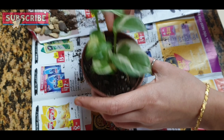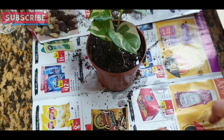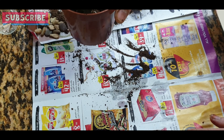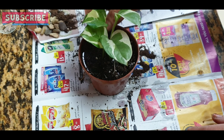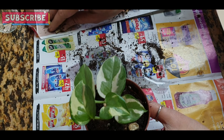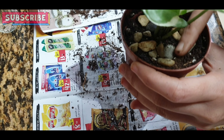Now we add some water. We add some pebbles to have a drainage plate or a second pot.